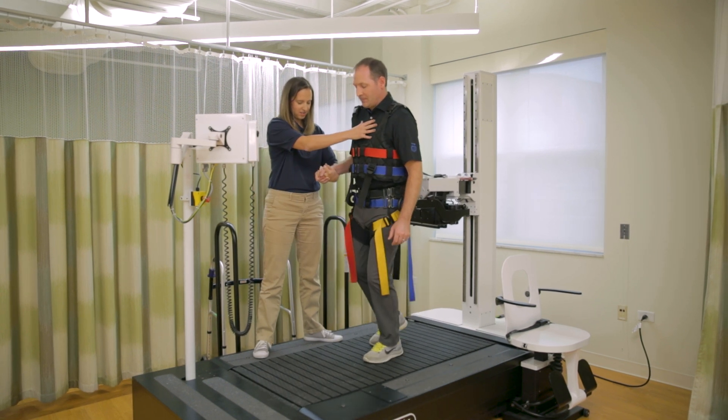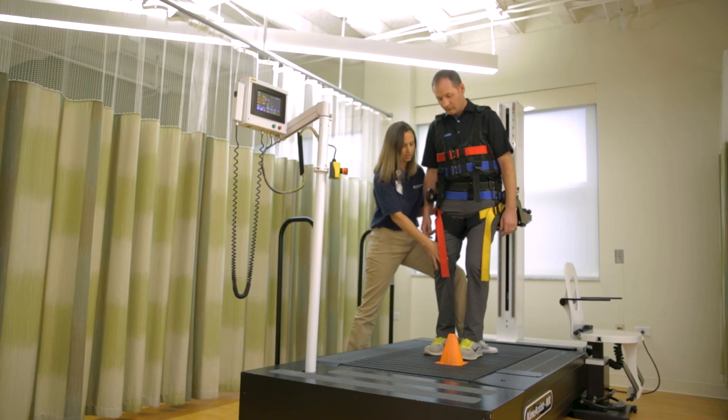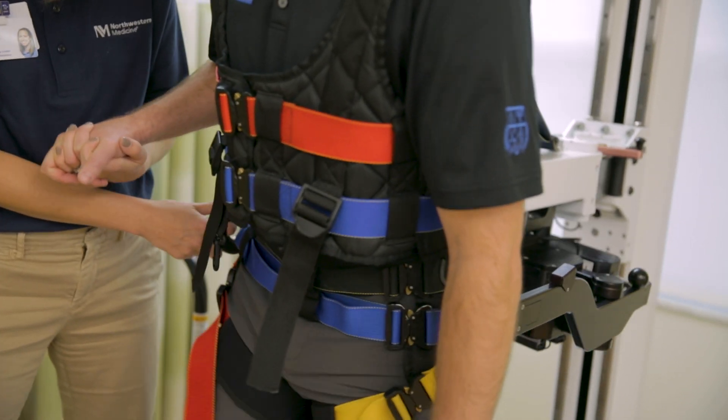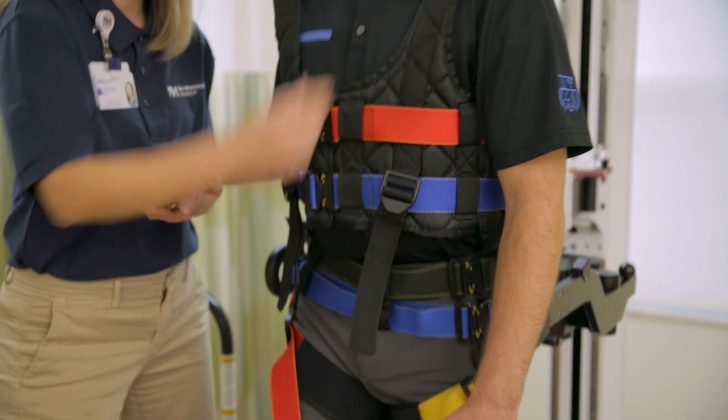The KineAssist MX is a device for practicing walking and balance-related exercises that can result in improved performance of daily activities. You are placed on the KineAssist MX platform and supported by a pelvic harness system that acts to catch you should you lose your balance.